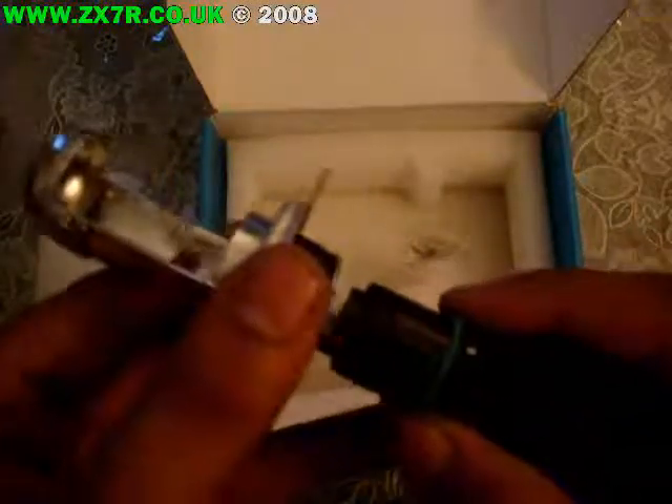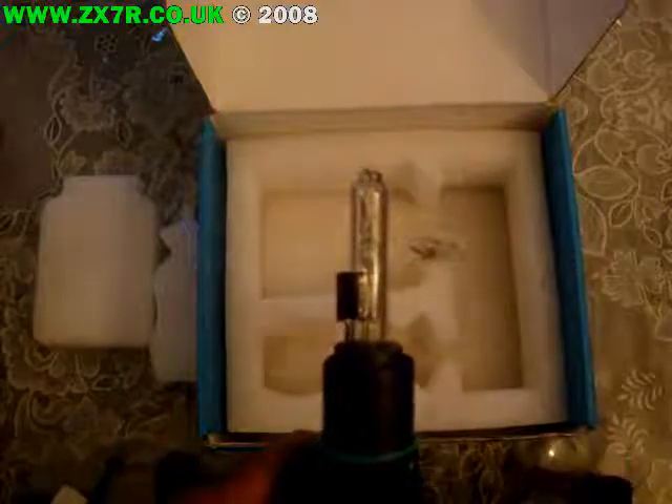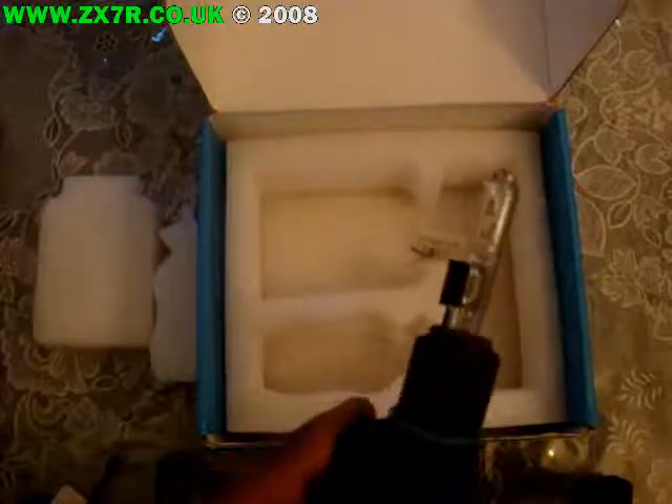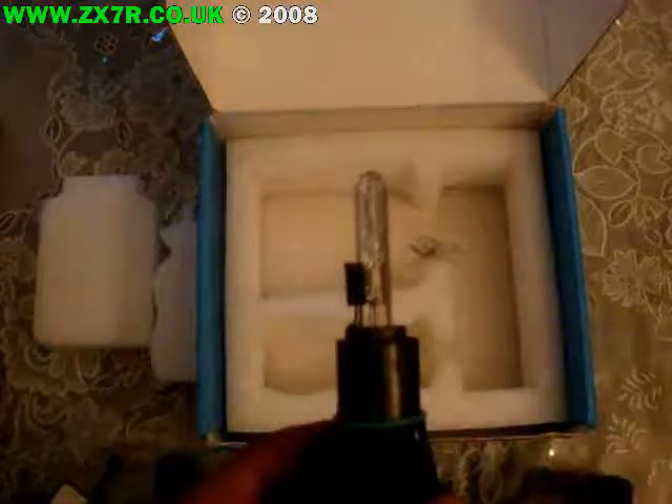If you looked at your existing bulb, it's completely different. The key thing about an HID light and why it's so different — you see the small bulb there? That actually has an arc. It's a pure wave of energy. When you see a lightning strike, just imagine a lightning bolt inside that small circle, constantly going. Because of that it generates such a bright light at low temperature, and we can benefit from that by having HID kits.